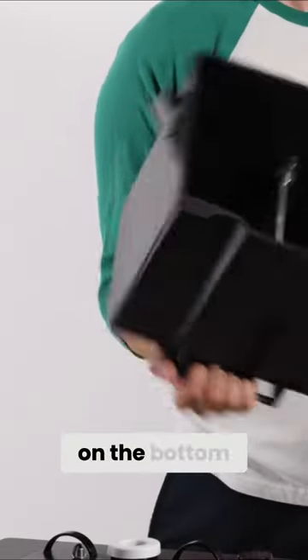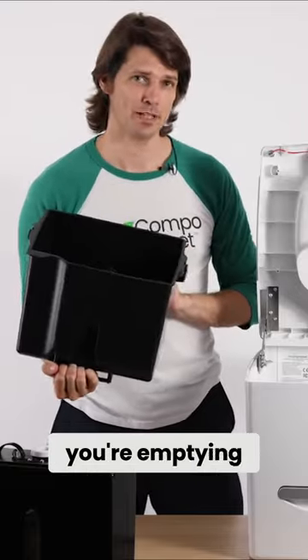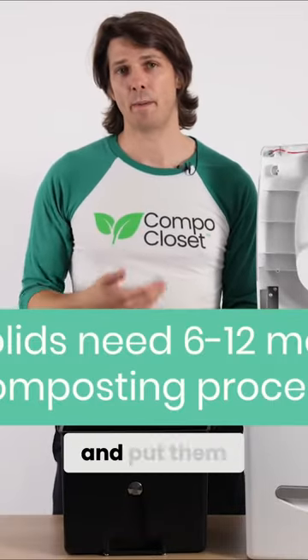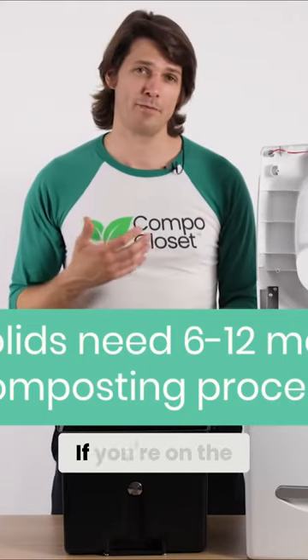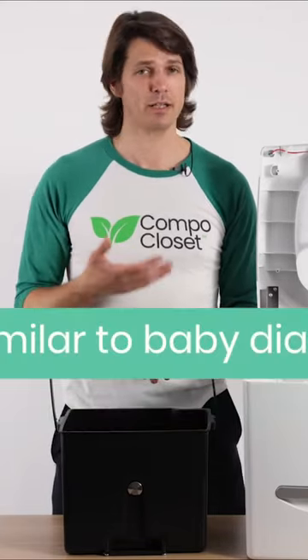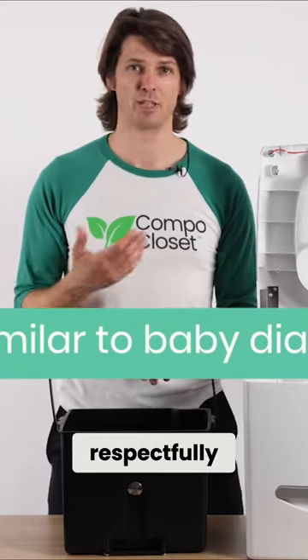Also, we've put these handy handles on the bottom so you don't have to get your hands near the end when you're emptying. The most environmental way to dispose of the solids is to take them home and put them in your own compost pile. If you're on the road, however, the other option is to put it in a bag and put it in a bin. Check with local regulations and always choose your bin wisely and respectfully.